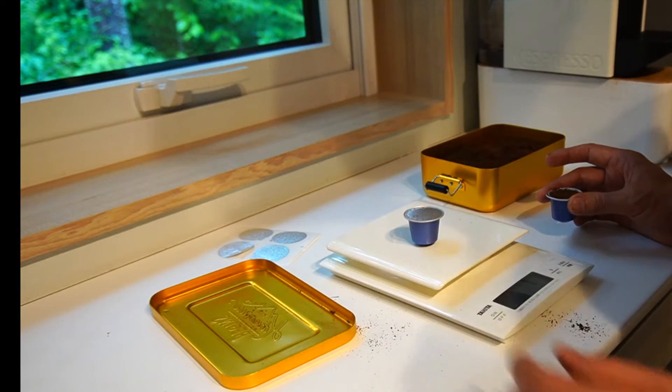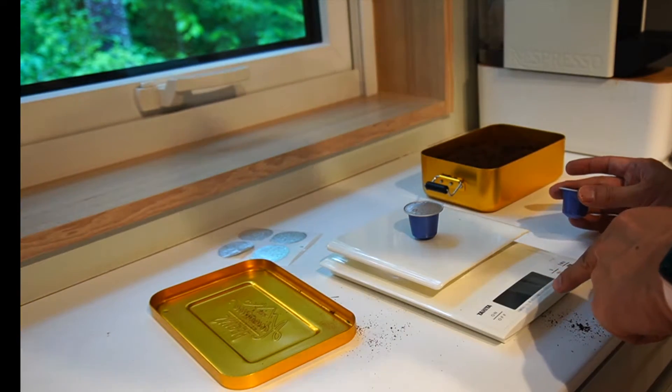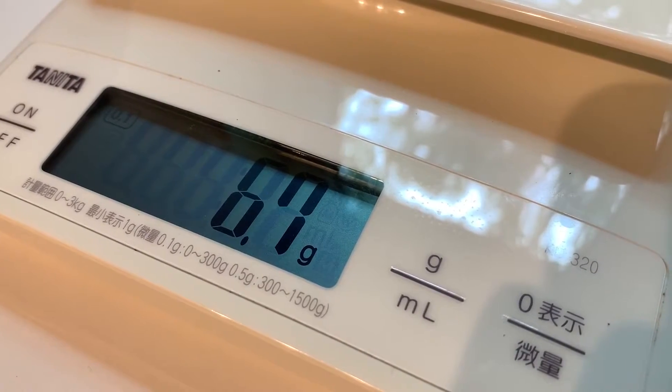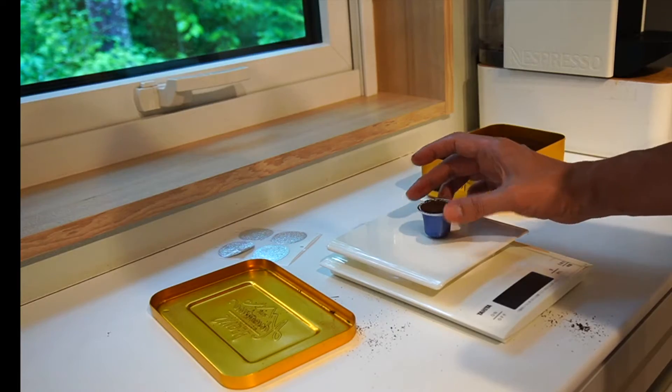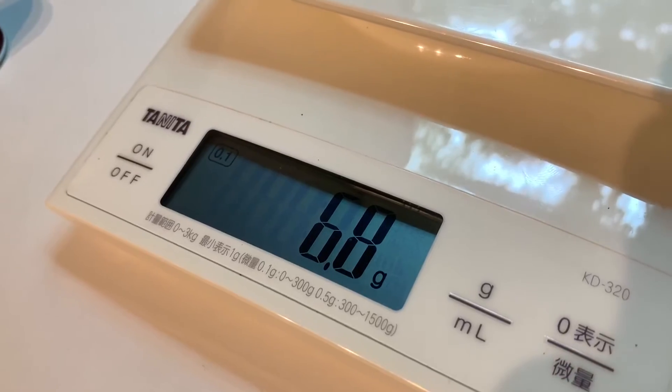Second, let's check the weight of both the original capsule and what you create by yourself. Original weight: 6.7 grams. And this weighs 6.8 grams, so it's perfect.